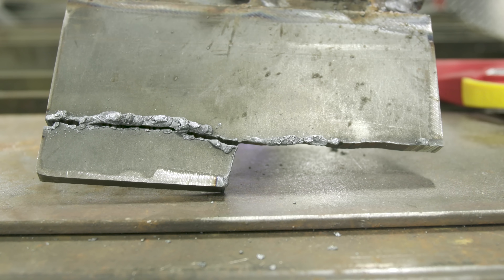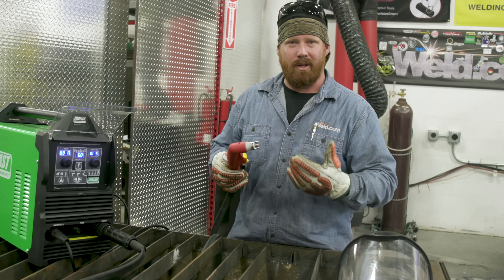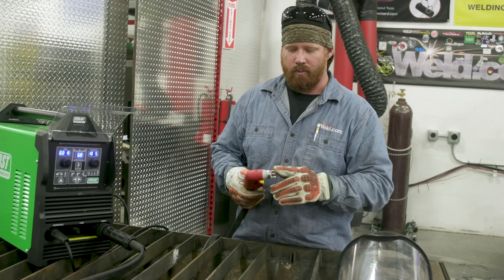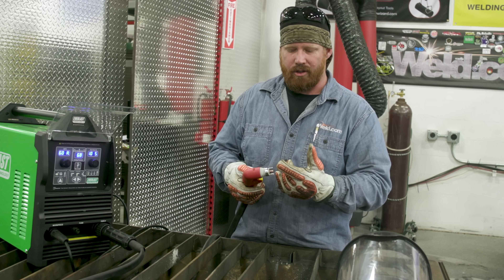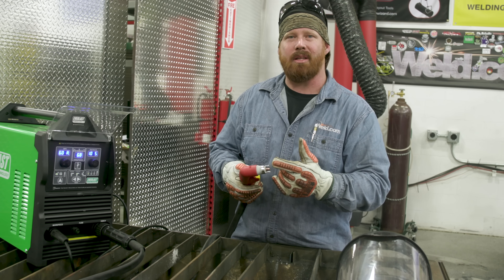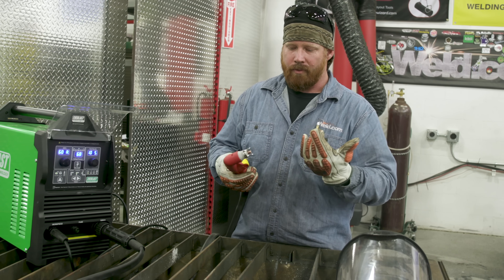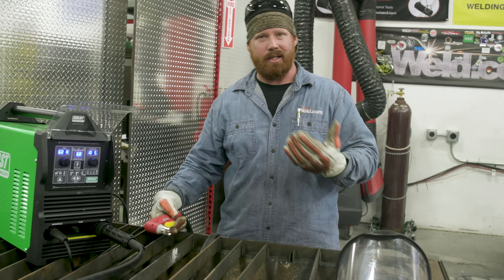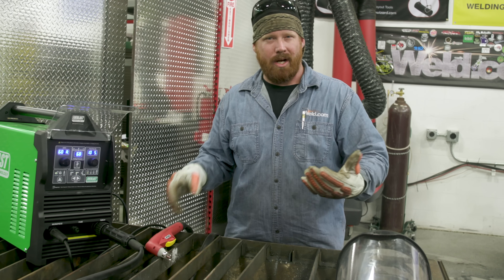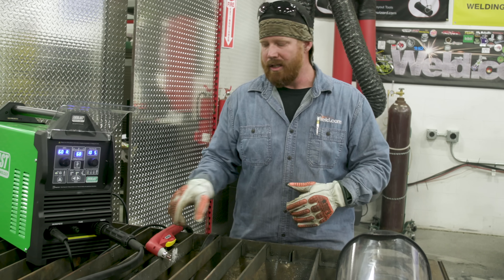If you're new to plasma cutting or just not proficient yet, I highly recommend getting a standoff guide. They're relatively cheap — this machine actually came with one. The money you save on consumables will far outweigh the cost of the guide. If you don't have one, try to maintain about an eighth to three-sixteenths of an inch off the material to get good clean cut quality until you can get one.